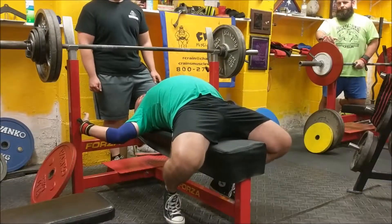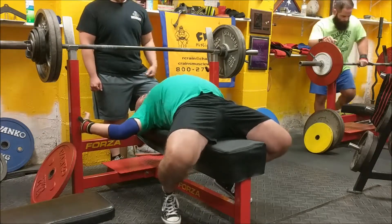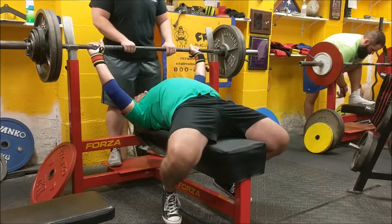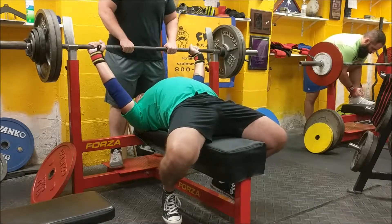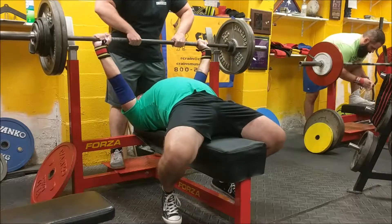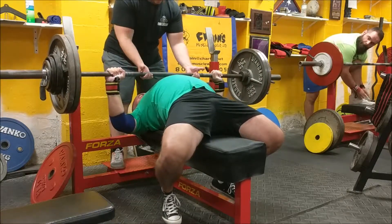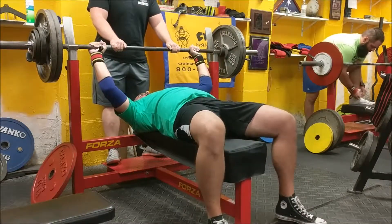Just spread the feet out a little bit — there you go, now dig in. Everything tight right now. Squeeze the shoulder blades. Squeeze that bar, elbows in, pace, pace, pace, press, punch! That's it, take it. That's the difference in tightness.